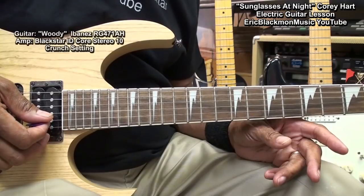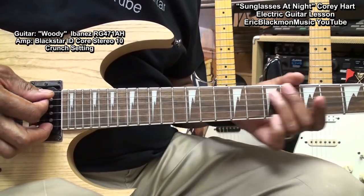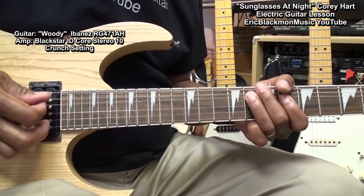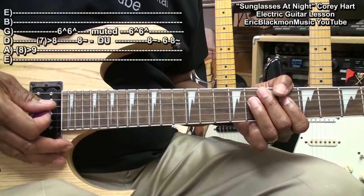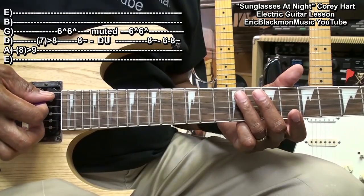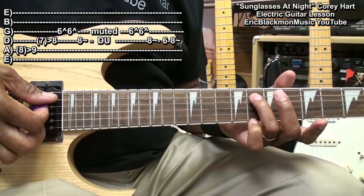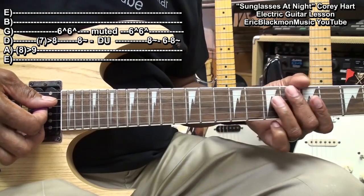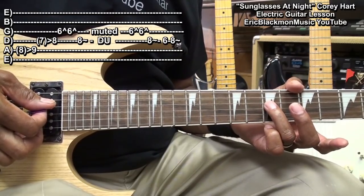Next we'll need to learn a repeated rock riff. For that riff, we're going to go to the A string fret 9, slide from 8 to 9, and then we'll go to the D string and slide from 7 to 8.